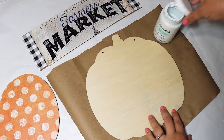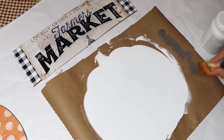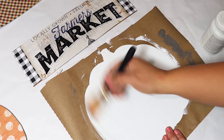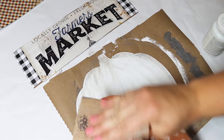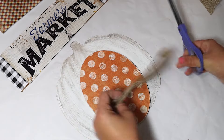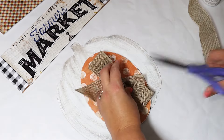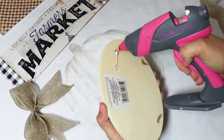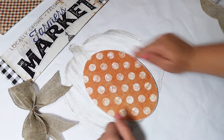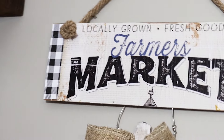I painted the back of the pumpkin white and gave it a little distressing with some gray paint. Then I put together a quick burlap bow, glued the wooden oval on, and attached the pumpkin to the sign using wire — I just drilled a couple of holes. I drilled holes at the top and added a nautical rope hanger to hang it on the wall. It's really cute — you can substitute the calendar with Dollar Tree stickers or hand-painting, but just a really fun idea to hang the pumpkin down from the sign.